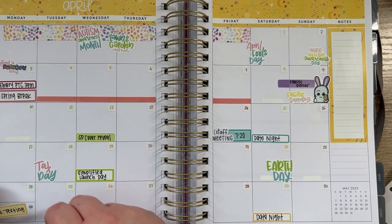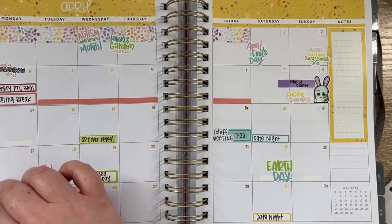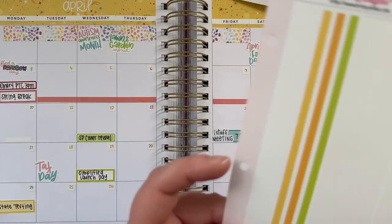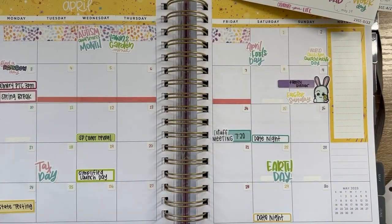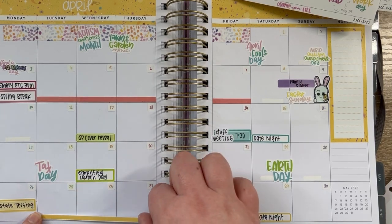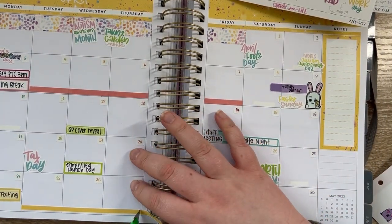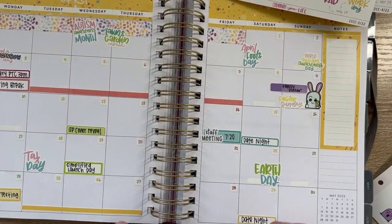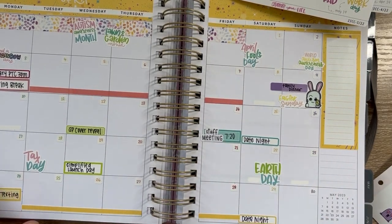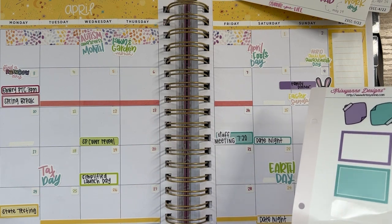I'm really curious why the launch is so late in April because normally it's the first or second week. Last year I liked how they showed covers on Monday and then launched on Tuesday - I liked that a lot more, but I'm not in charge. We have state testing starting on the 24th, so I'm using a sticker to cover up that area and then running the yellow washi tape that comes in the kit along the bottom. That looks really good actually. I normally don't put school things in my planner unless it's a meeting, but I really want to remember when state testing is so I can mentally prepare.